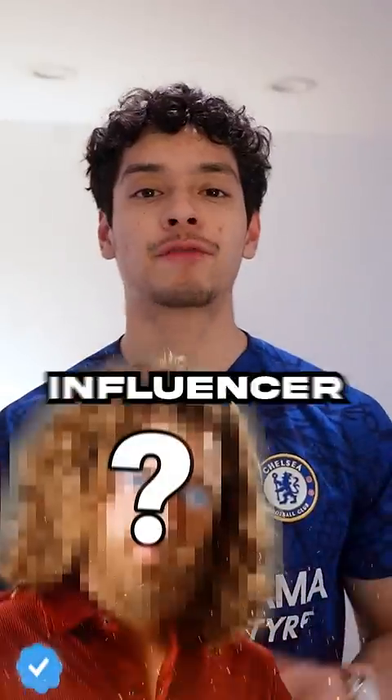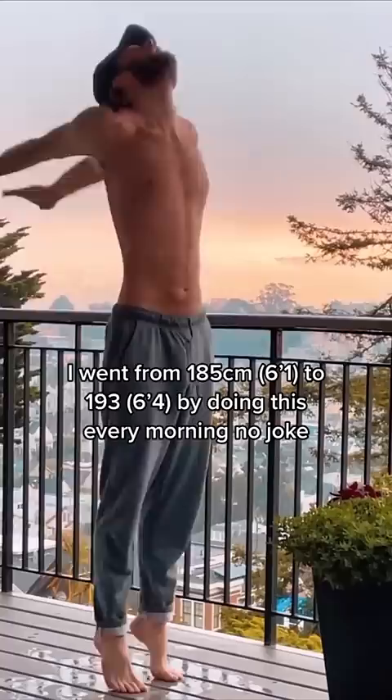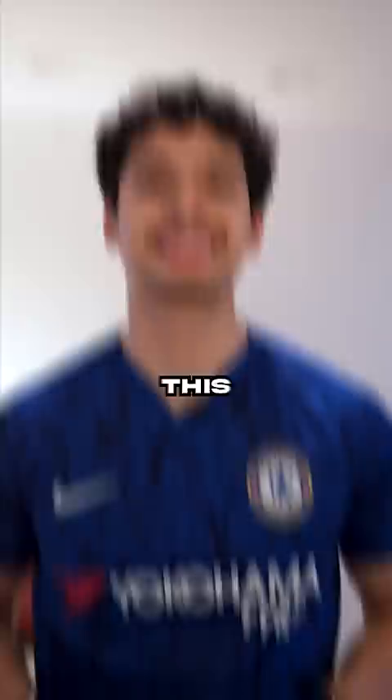This dumb influencer created the stupidest exercise — it just looks like he's trying to summon the hype gods. False information like this is why I'm here to make fitness great again.